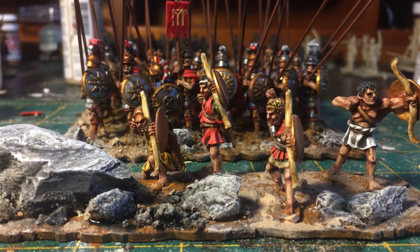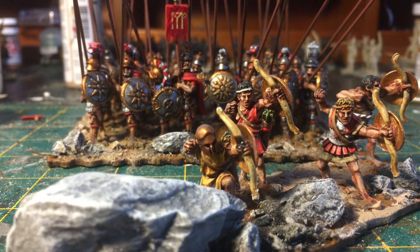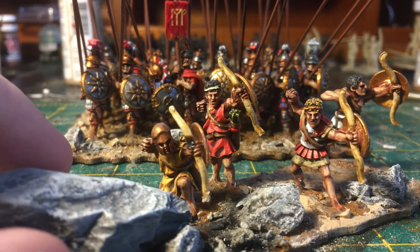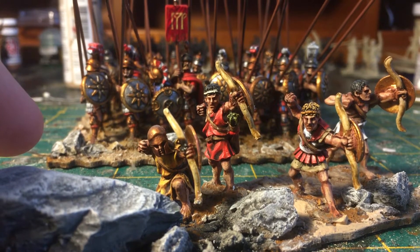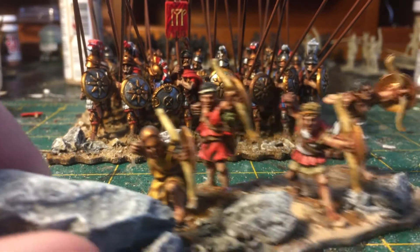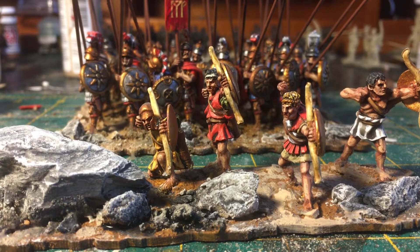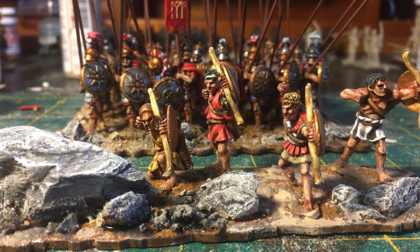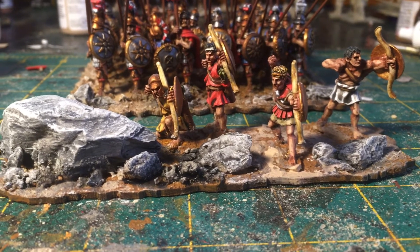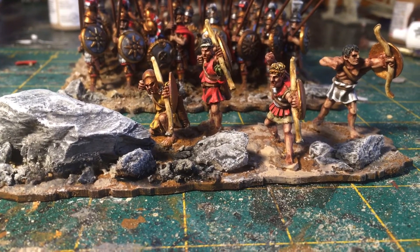The first part of this challenge I've completed is a unit of Cretan archers, and these are all based for the To the Strongest rules — I kind of want to talk about why I like that rule set at some point. These guys came out pretty nicely. I like these figures a lot; they're Wargames Foundry with lots of character. I especially like the guy with the red armor. I am short on static grass right now, still waiting to get more in, but I'm pretty pleased with how these turned out.